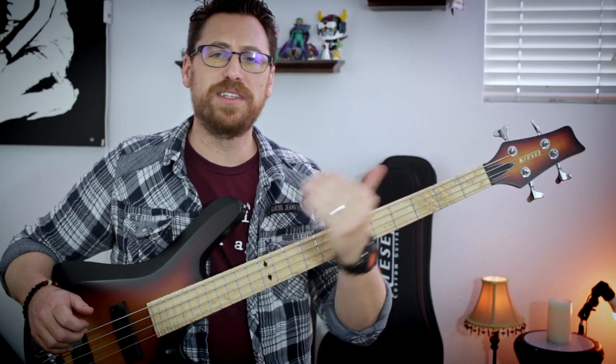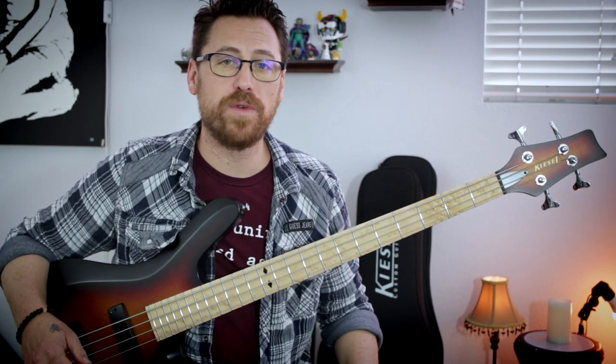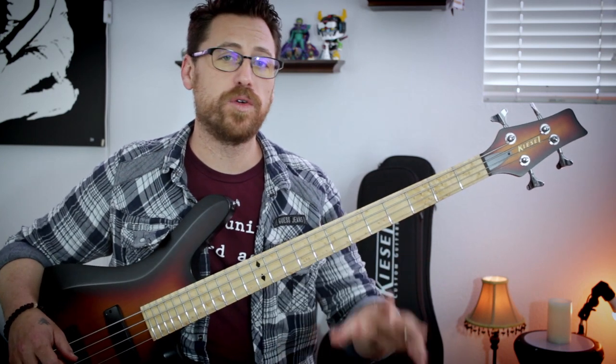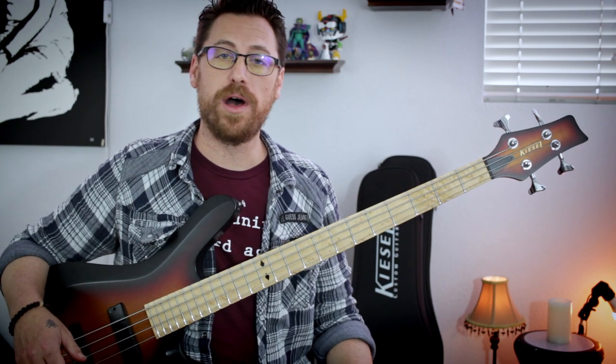An absolutely tremendous bass line, great use of the echo filling in the gaps. It's mainly just power chords rocking around in the low string, but again, really creative use of the delay, and lots of cool stuff going on in this song.